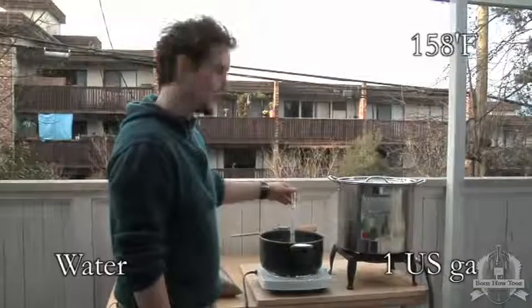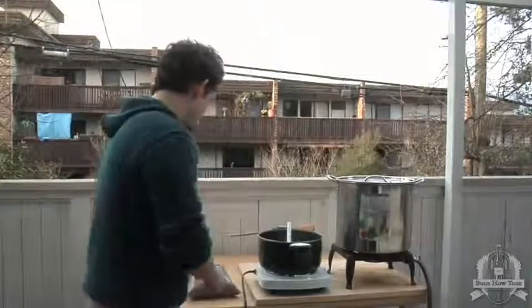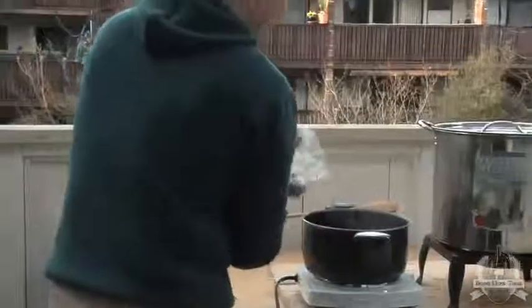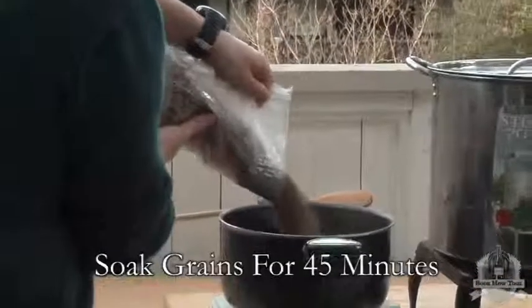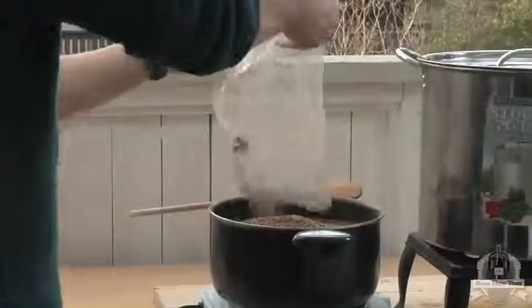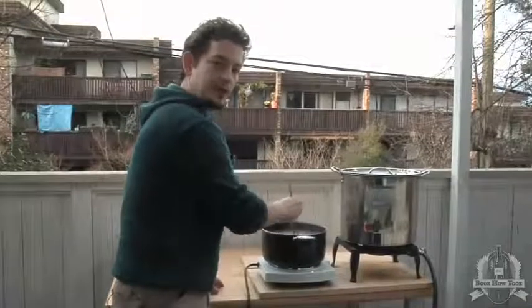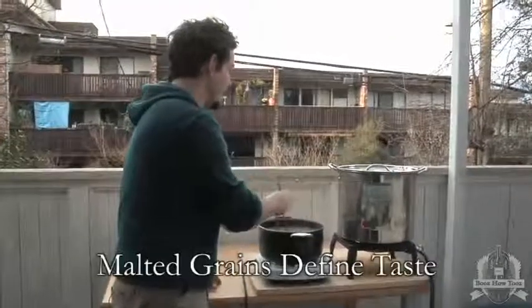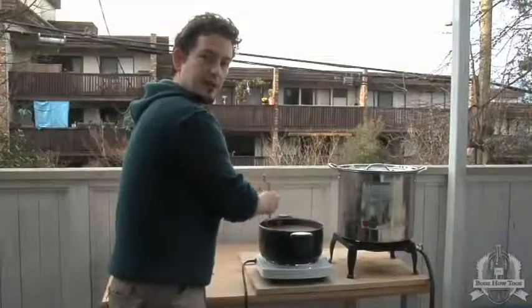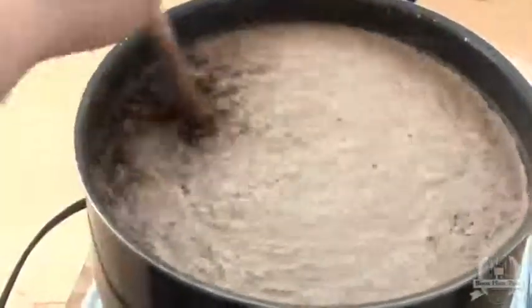We bring 4 liters of water to 70 degrees Celsius to soak the crushed grain. The crushed grain will really bring the specific flavor to your beer — it's really what's going to define the final taste, while the malt extract is really the sugar and the alcohol content. That's the main difference from the kit: you can define your own flavor by choosing your grain.